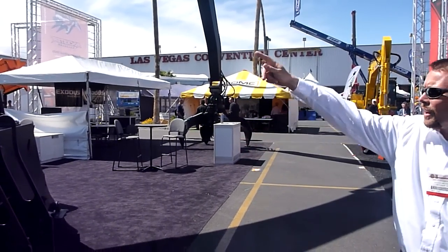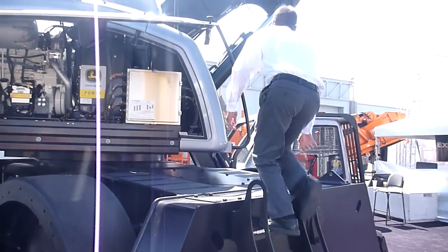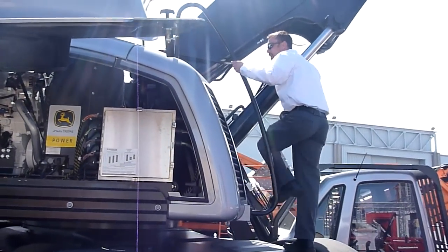We have ladders on either side that allow you to get up to the upper area of the machine. You simply climb up that ladder.